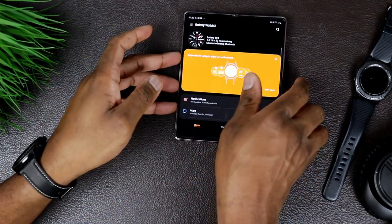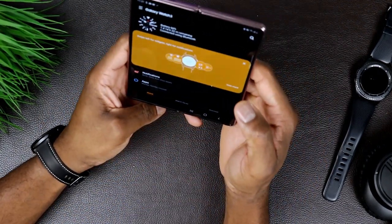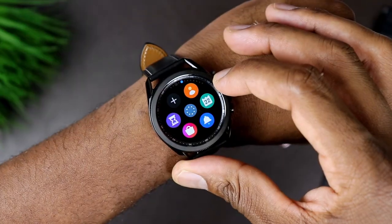You can also use the same app to manage quite a few things on your watch, anywhere from customized faces to health-related information and also fitness-related information — something I'm familiar with because I'm used to doing that on my S3 Frontier.